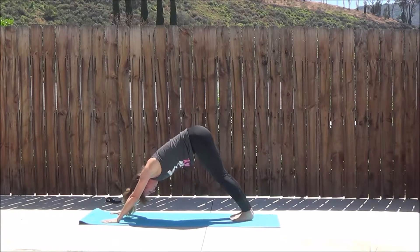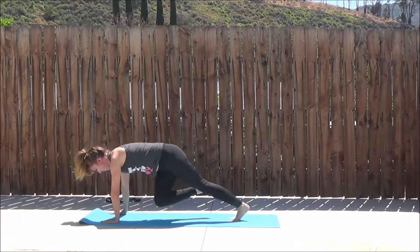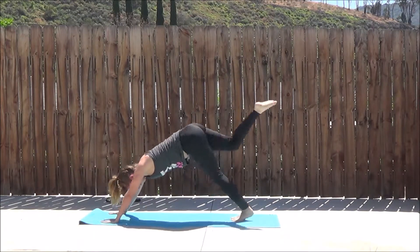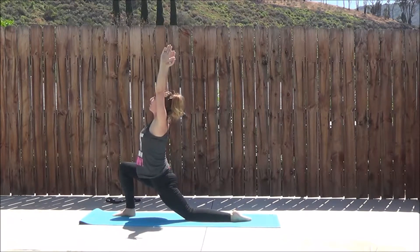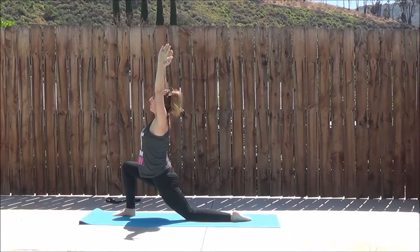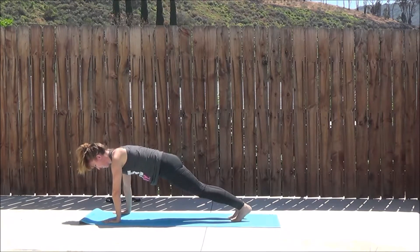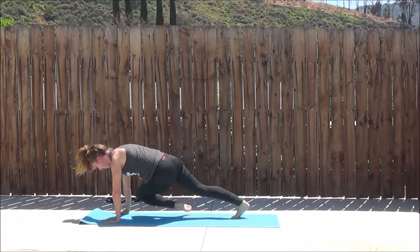So this is me doing yoga by the poolside. This is a concrete floor here and the 6mm mat really did provide some nice cushioning. I didn't really feel it on my knee when I was pushing down through the floor. I didn't feel any little pieces of grit or anything underneath the mat. It was a really nice cushioning.